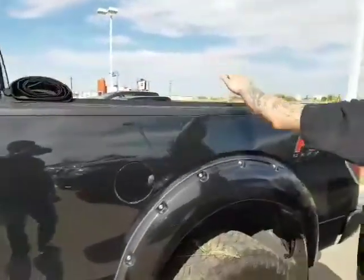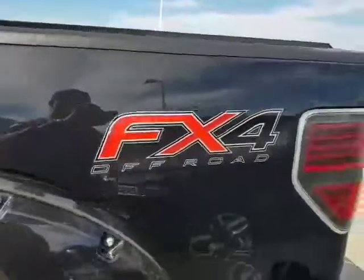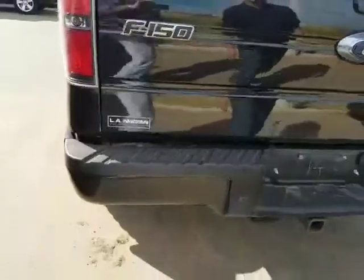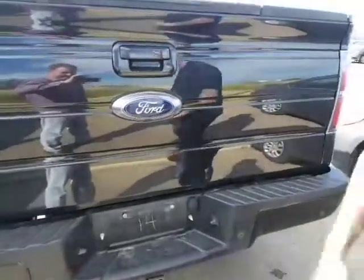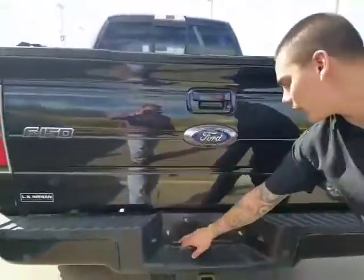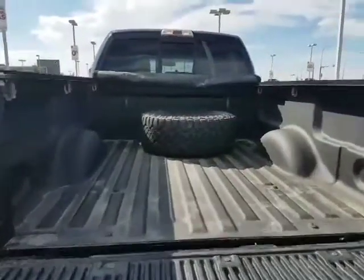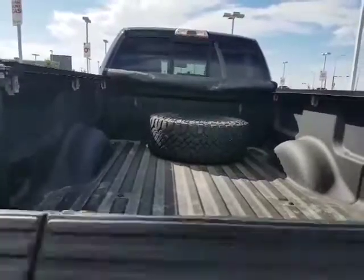Got the tonneau cover here for you. When you come around back, we've got the backup sensors, backup camera, and tow hitch so you're good to go. We also got the air ride bags underneath there — you can fill them up manually right here. Spray-in box liner and spare tire underneath as well.